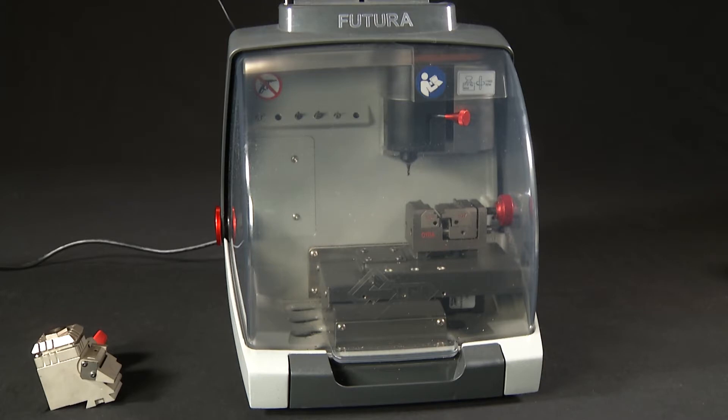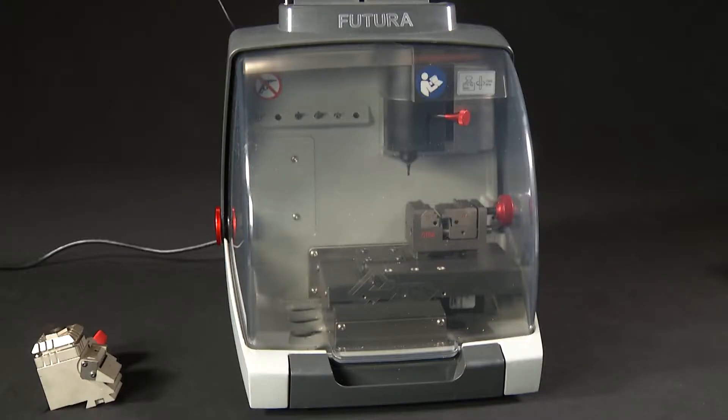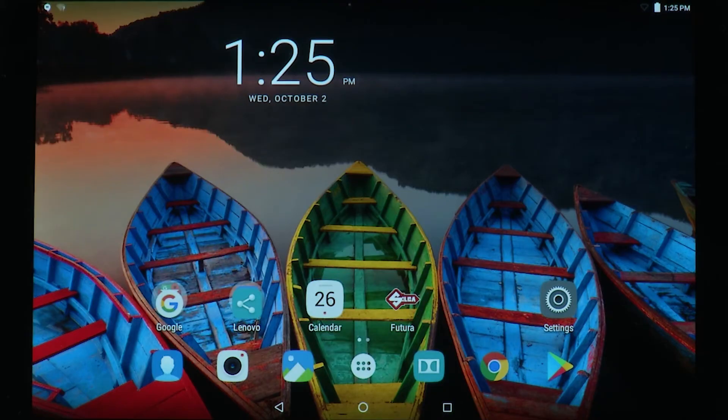The Futura software resides in the electronic board of the machine. The tablet holds the application, or app, to run the software. The Futura creates its own Wi-Fi signal that is used to connect the tablet with the machine. This signal will not connect to the internet — it is only used for communication between the tablet and the machine. All models of the Futura come from the factory set in access point mode, meaning it is using the Wi-Fi signal from the machine to communicate with the tablet.